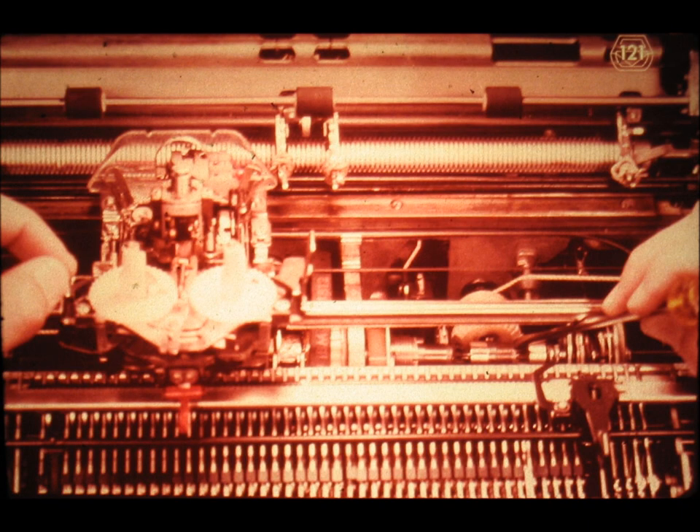Slide number 121. When the machine is reassembled again, you might depress the tabulation key and then observe that the carrier will only move from left to right by the distance needed in order to tighten the tab governor clutch.